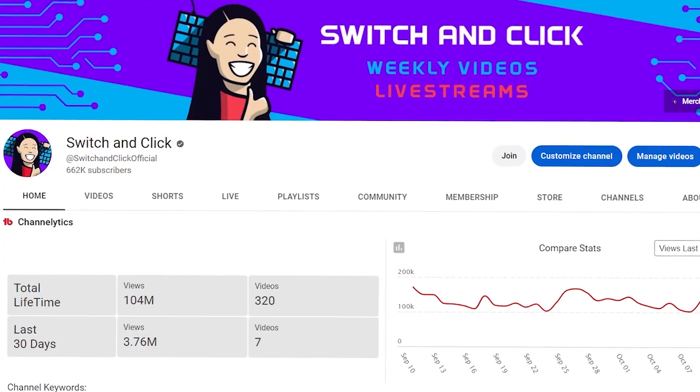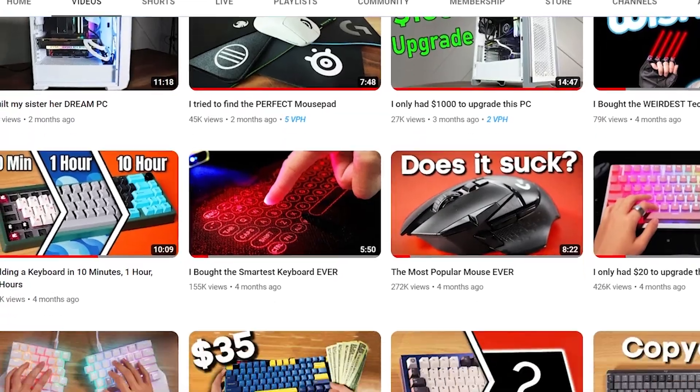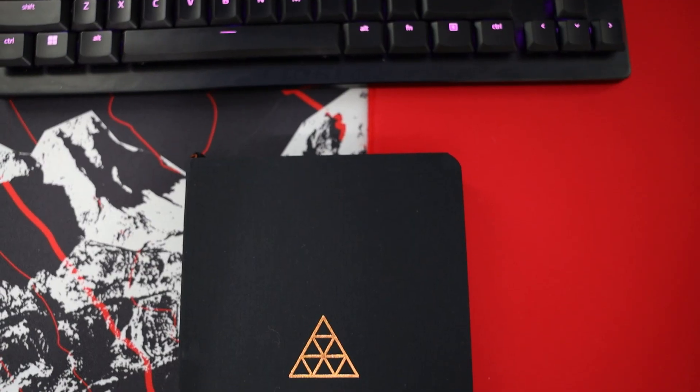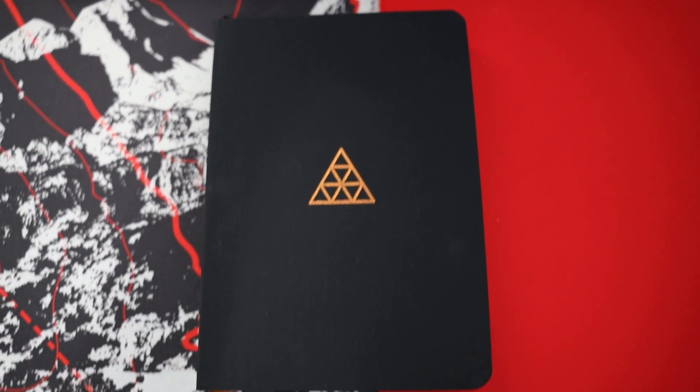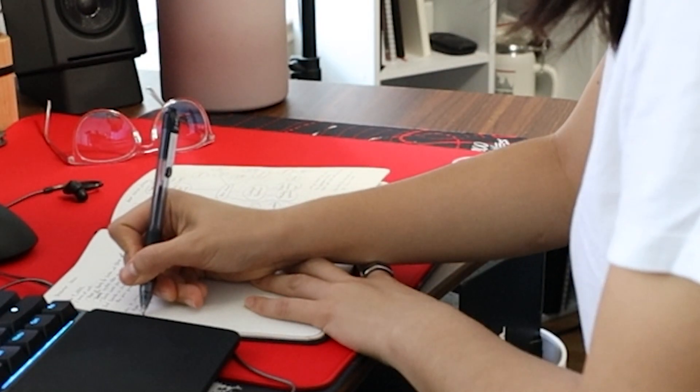My name is Betty and I'm a YouTuber. I work from home and in this video I'm going to be using the James Clear Habit Journal from Baron Fig. I picked it up because I wanted another way to list my to-dos but also just another way to track my work and what I need to do on a daily basis without having to use technology.